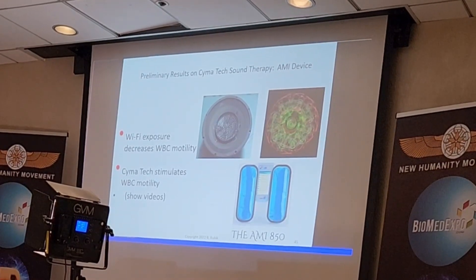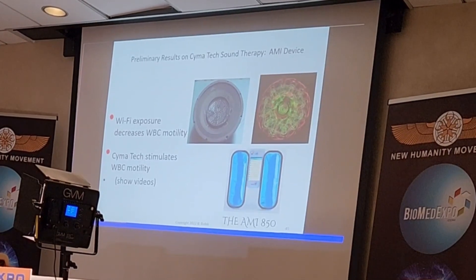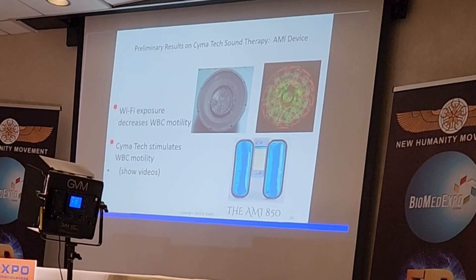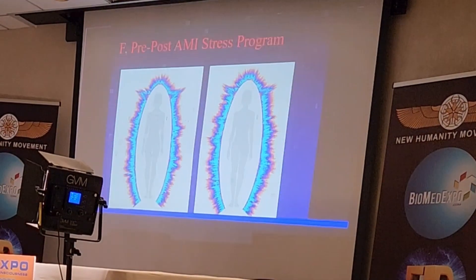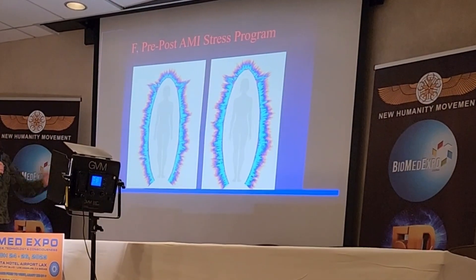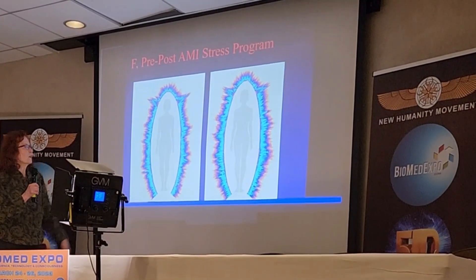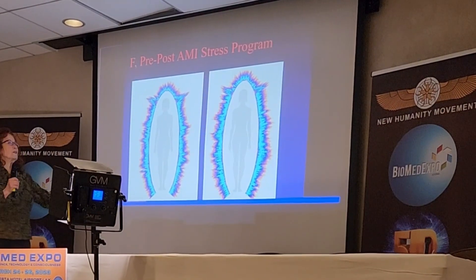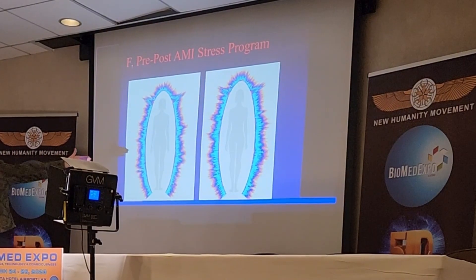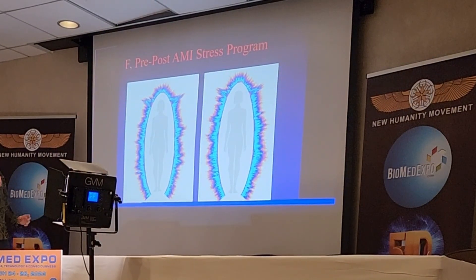I want to show you — and maybe I'll wait until the end because at the end of this I'm going to show you the two videos. When I did live blood analysis, I found an interesting effect on the white blood cells from this device. This is before getting on the stress program and some 30 minutes later. I'm going to explain more quantitatively the differences before and after, but stress was reduced, and as you can see on the right-hand side, there's an expansion of the biofield.